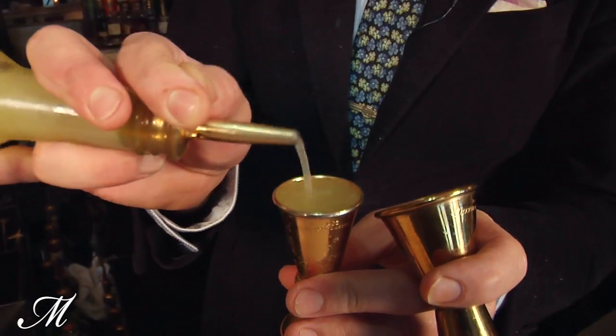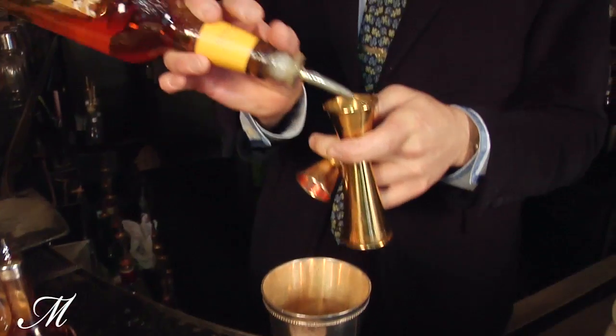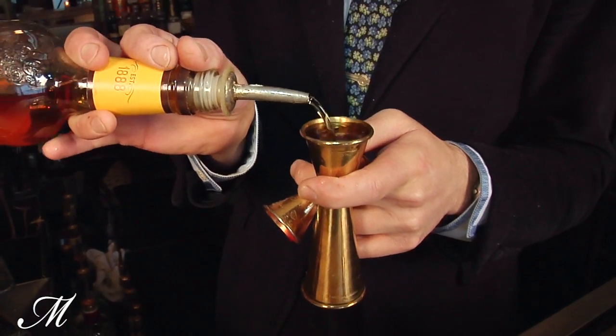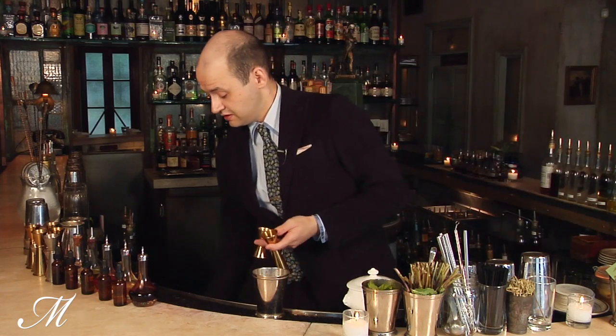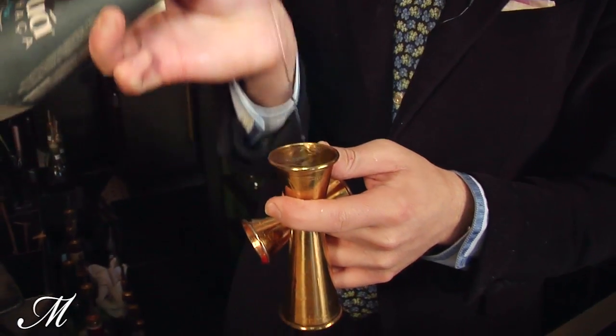Three quarters of an ounce of fresh lemon juice, one ounce Kentucky bourbon, and one ounce Cachaca.